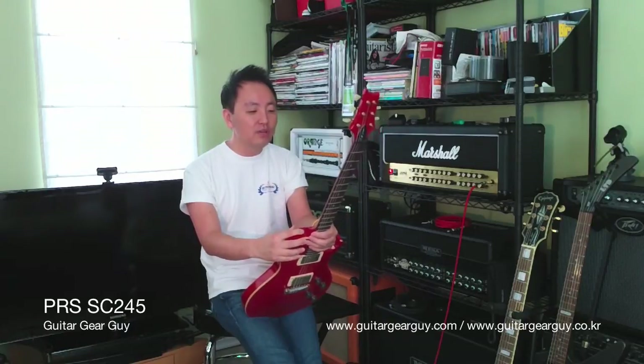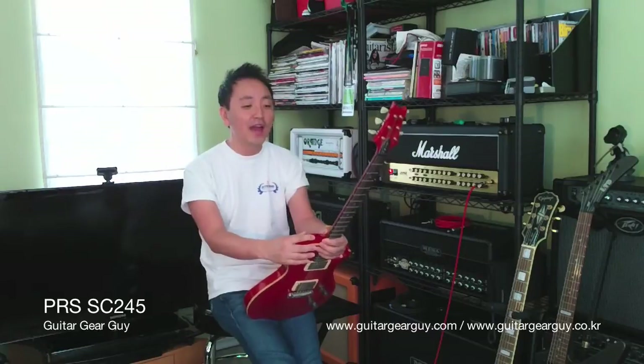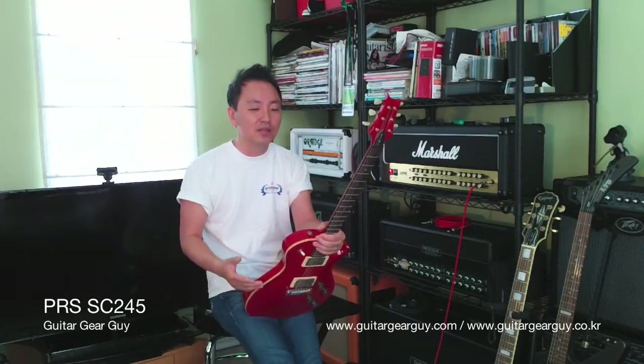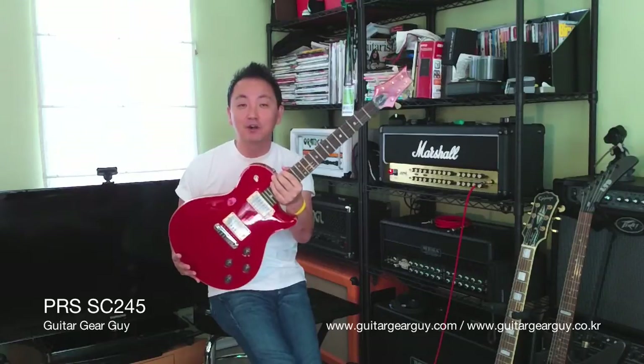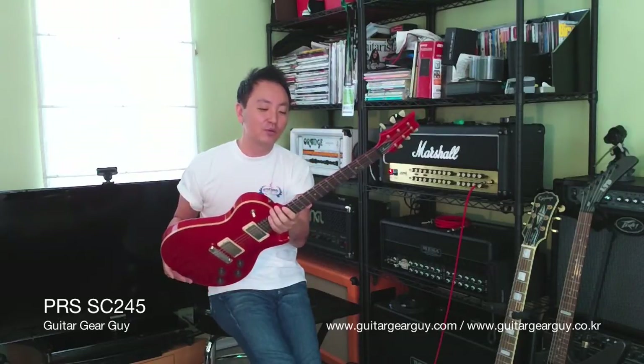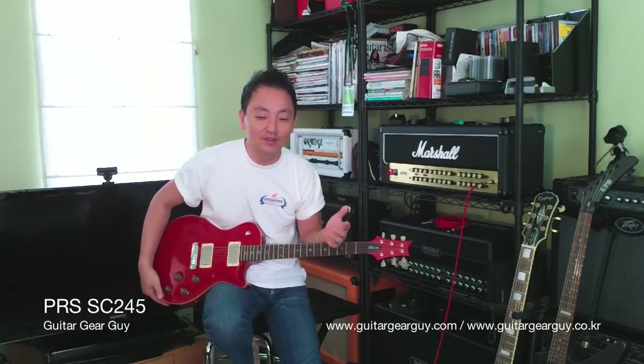One of the reasons Gibson cited in the lawsuit was that in a smoky concert venue environment, the audience may not be able to distinguish this guitar from their flagship model, the Gibson Les Paul. When Gibson's claim was tossed, the decision that came down was essentially that only an idiot would confuse the PRS single cut with a Gibson Les Paul. If you are spending that kind of money on a PRS or a Gibson, you're not a novice walking into Guitar Center buying a $139 starter pack — you're an educated buyer and you would know the difference.